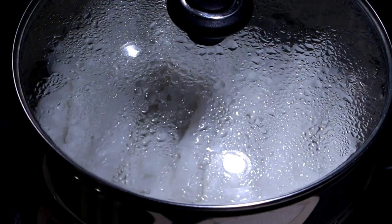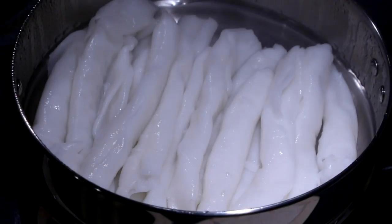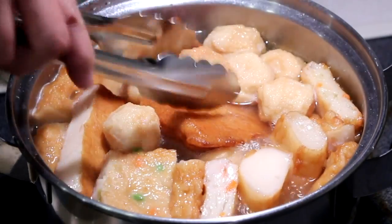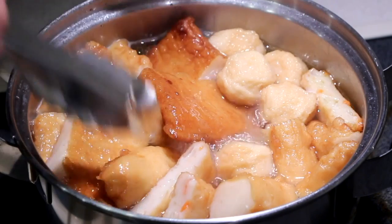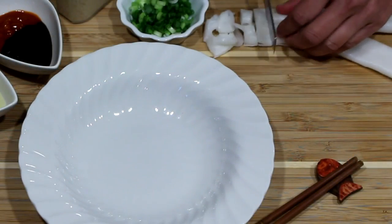Our rice rolls are ready. Time to turn off the stove and put our chi chong fun together. Now that our chi chong fun or rice rolls are fully cooked, we can turn off the stove and bring out some of the salted fish cakes. To serve, we are just going to cut some of these rice rolls.